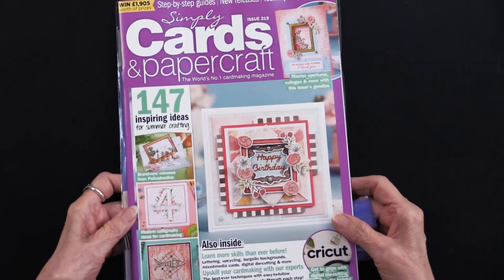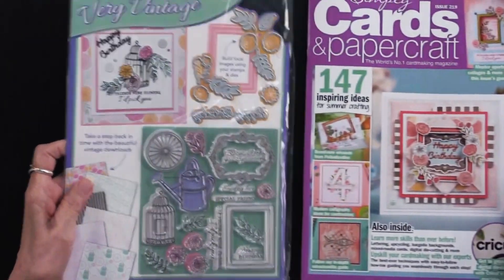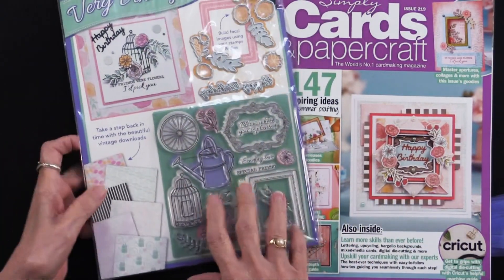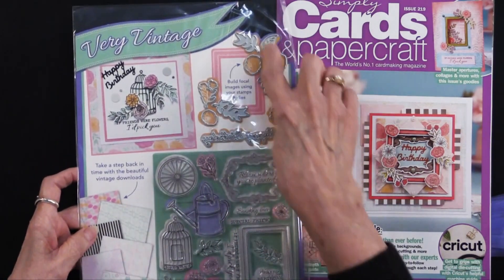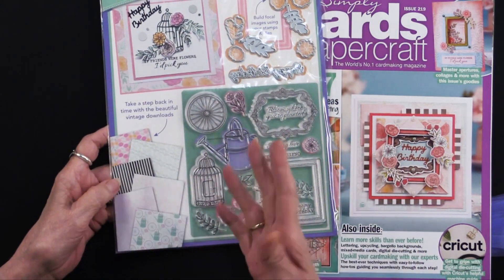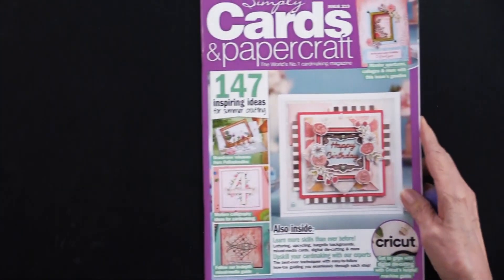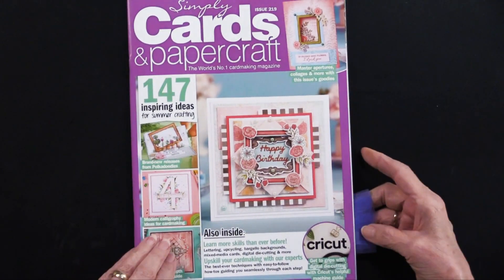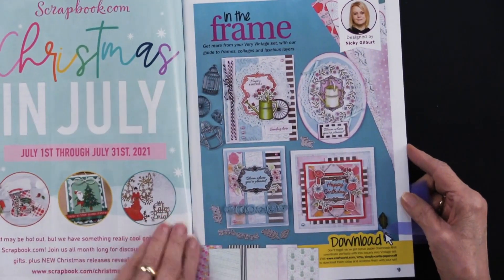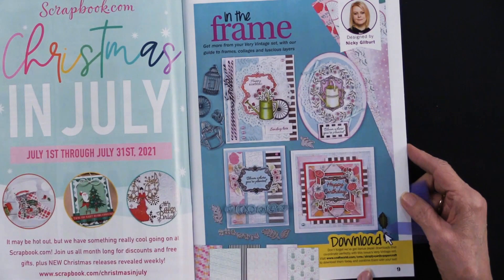Let me show you the freebie you get first. There are 18 stamps and 10 cutting dies, plus digital downloads to give you papers to coordinate so that you can make the projects that are in the magazine. Let me show you the things that really caught my eye. This is giving you just a note about the download.